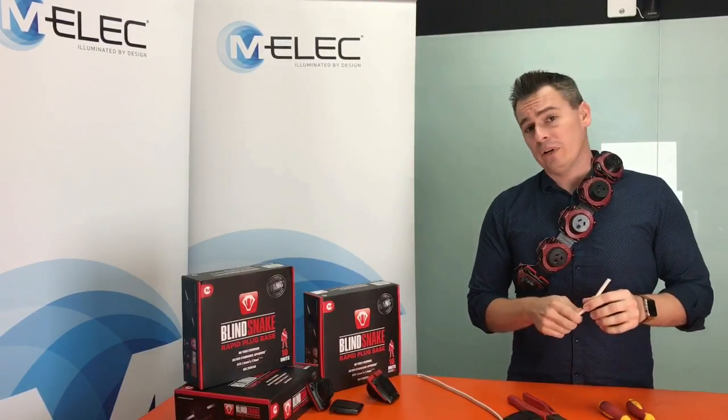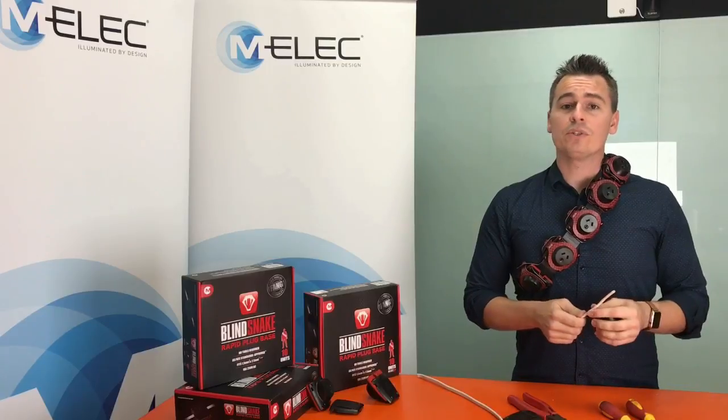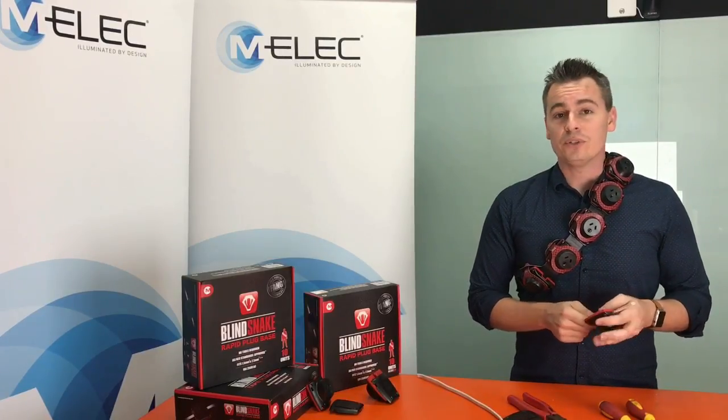If you follow these steps it'll not only ensure a fast and efficient way to install the plug base but ensure the polarity is correct every single time.